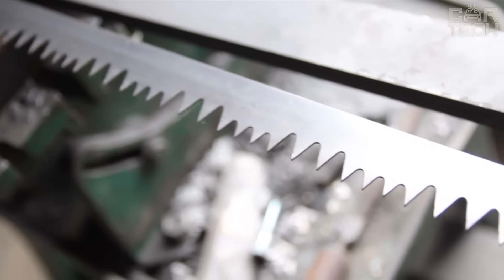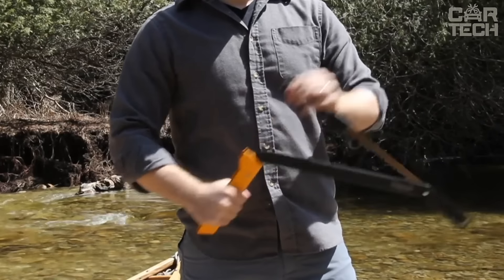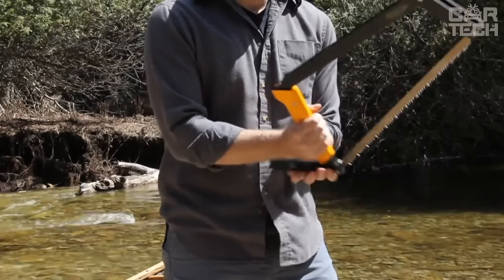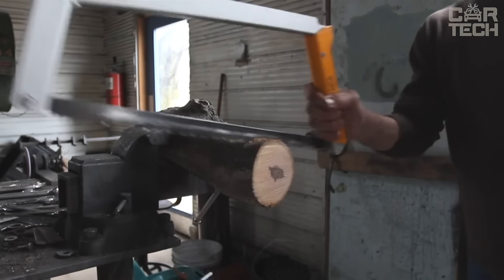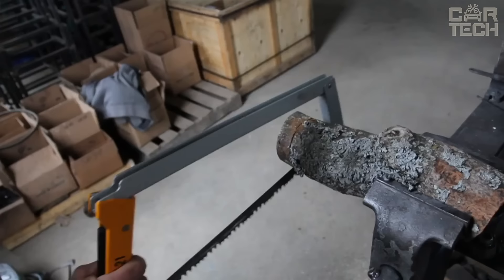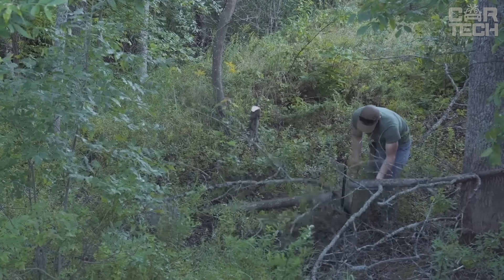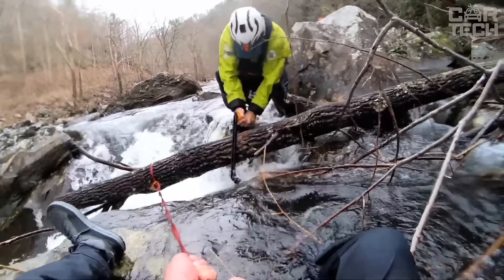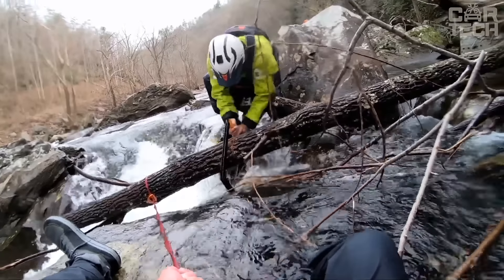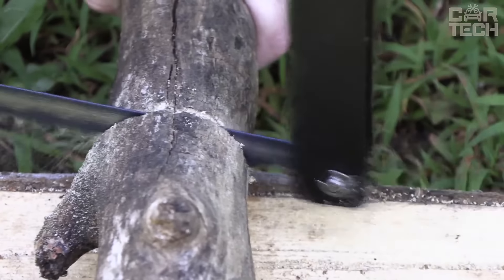The frame is trapezoidal, which allows you to cut large diameter barrels, and the frame itself is made of anodized aluminum — strong and lightweight. The handle is made of nylon reinforced with fiberglass, comfortable to hold, and does not slip even in wet weather conditions. There is an automatic blade tension — you don't need to adjust anything, the saw itself ensures the optimum tension every time. All metal parts are stainless steel, and the blade is Swedish-made, with a protective coating and hardened teeth.